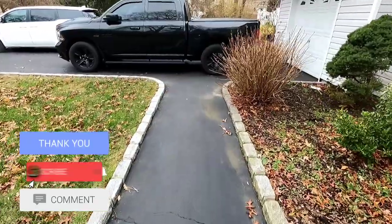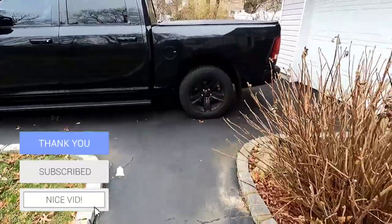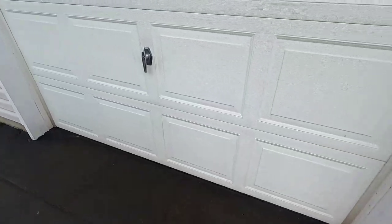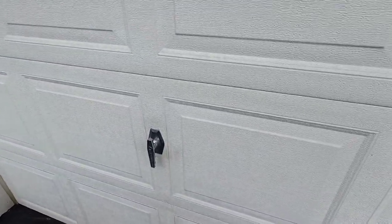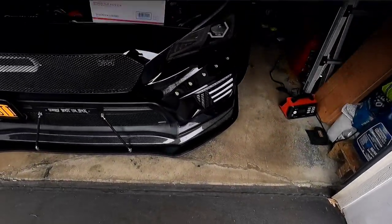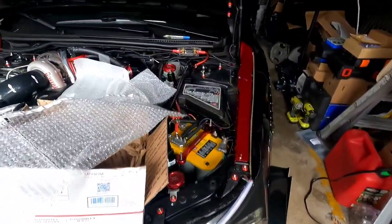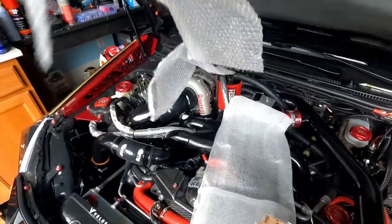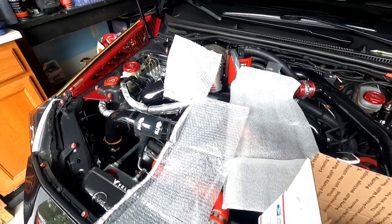What's happening fam, welcome back to the channel, hope everybody's doing well. Got a nice little surprise for you guys today. This is going to be a nice short and sweet video — it's going to look like a little bit of a mess but bear with me and you'll understand why. This is from my man Joe from Pixel Autoworks.